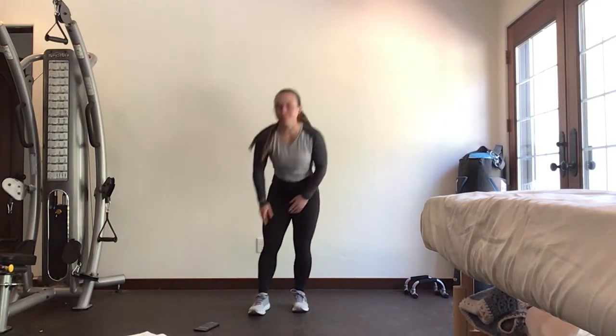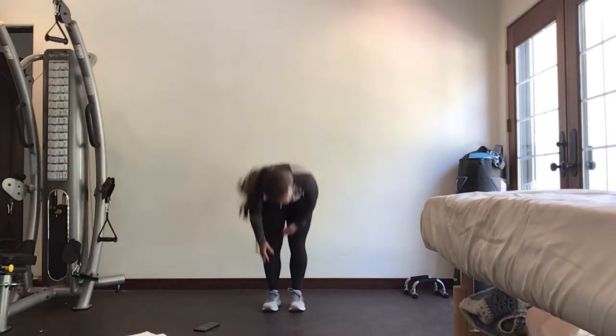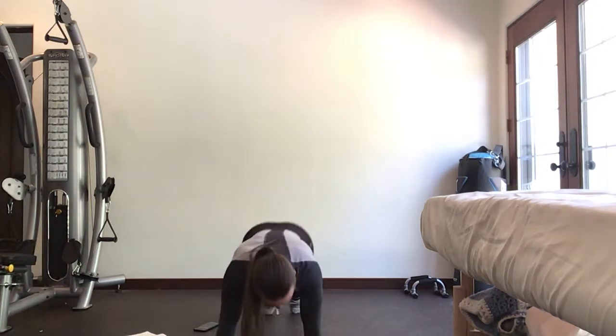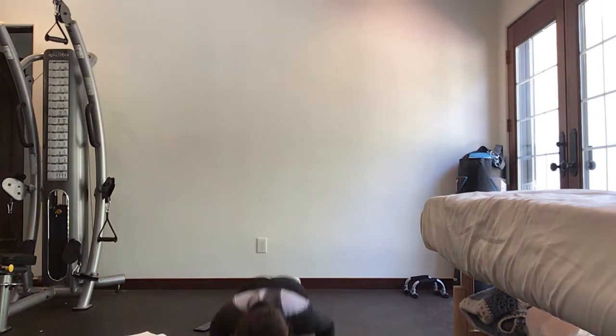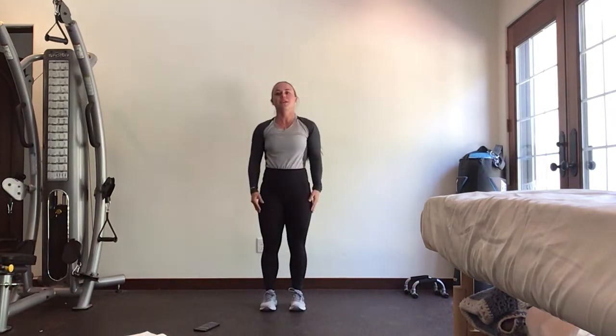First 30 seconds of work, follow with me. We're going to start with inchworms — forward fold down, walk out into that plank, push-up if you want, come back up, and walk it back. Try and get a solid three or four in here. Ten more seconds.